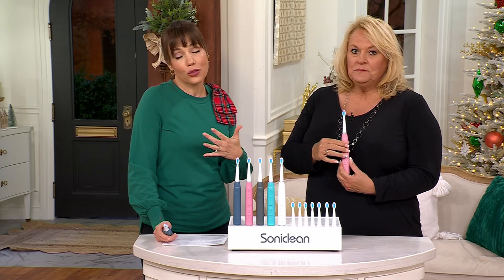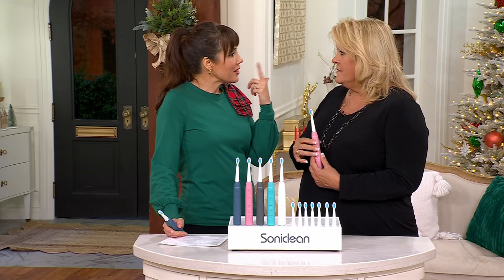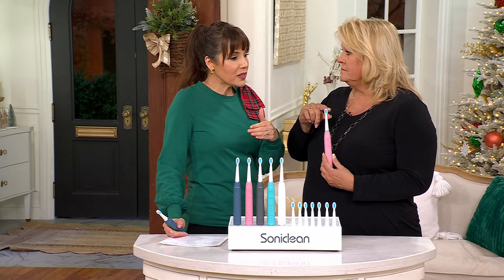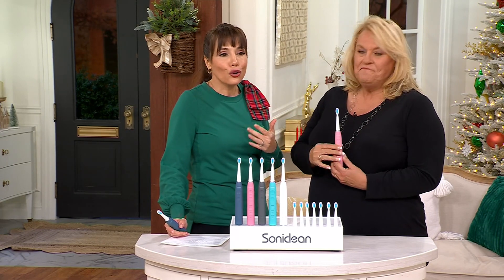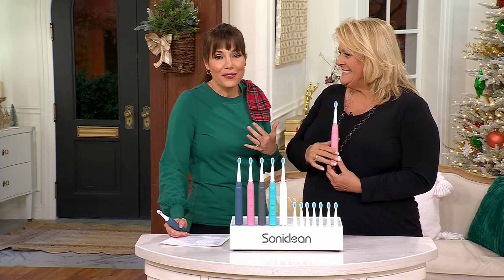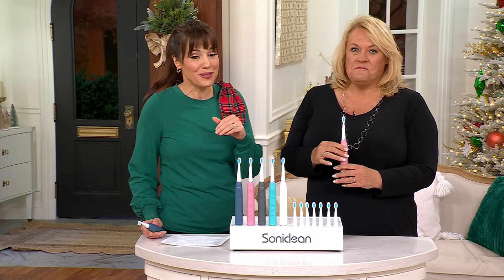It is Sonoclean — actually their Pro 3500 model. You and I presented this last night on Q2, and I kept thinking: for someone who doesn't know us, I'm actually worried it's almost priced too low — that they're going to think it can't be that great at $30. I promise you, it is $95 worth of toothbrush and brush heads. It really is, and we are the only ones to have this value.